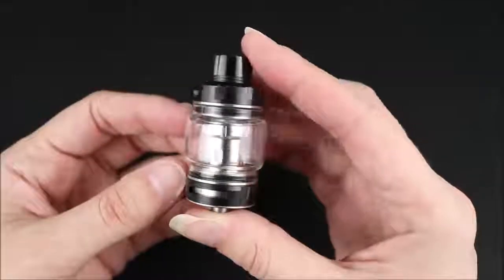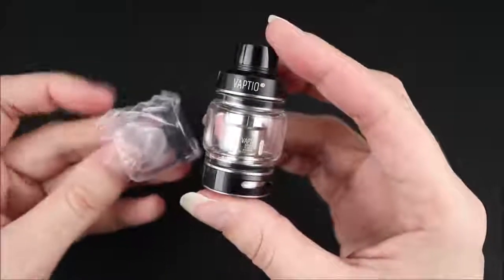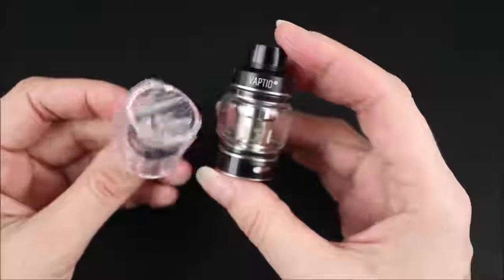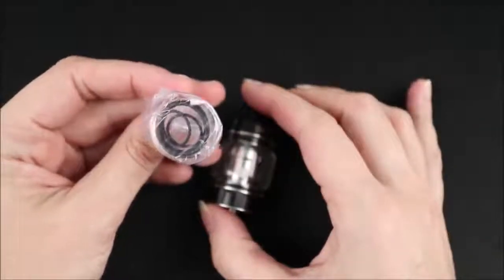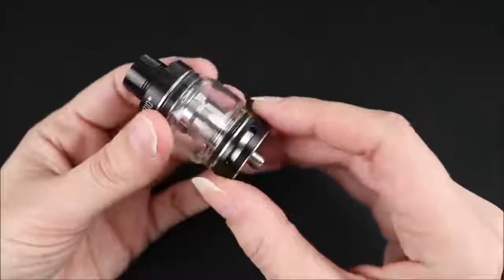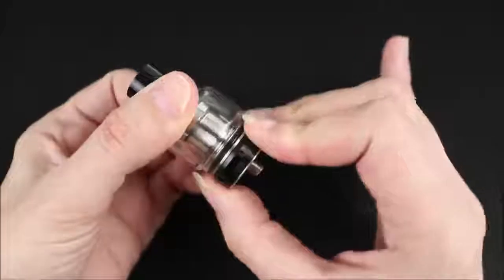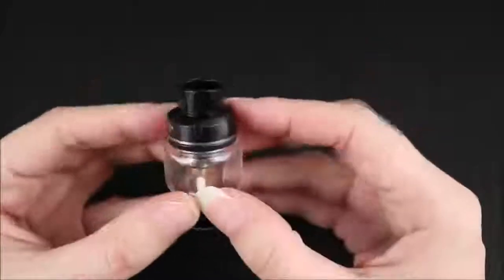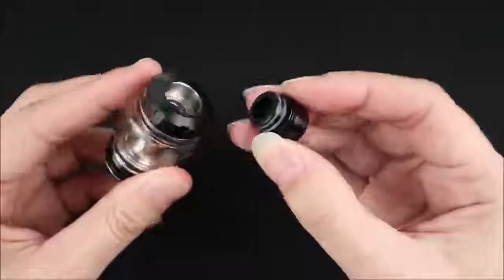Here is the Paragon tank. It holds eight milliliters of e-liquid, and with the additional glass piece it holds less — I'm not really sure why they include two different sizes. There are also some spare parts for the tank. On the bottom there are two airflow slits; this is adjustable, on a stopper, and a bit squeaky. At the top is a size 810 drip tip, which is removable and pretty loose.